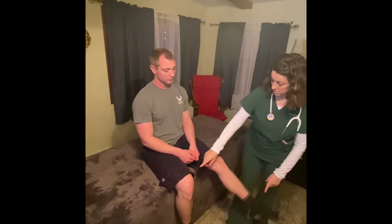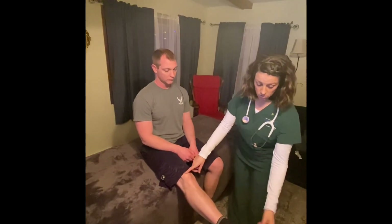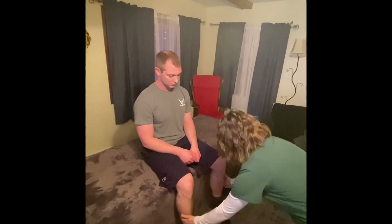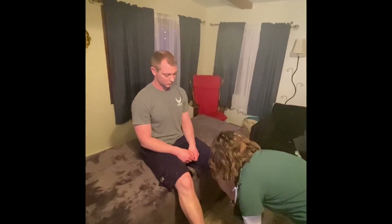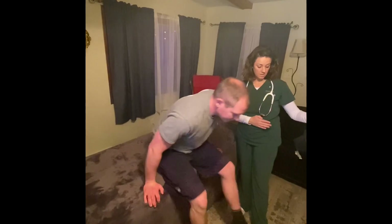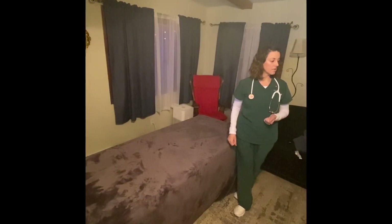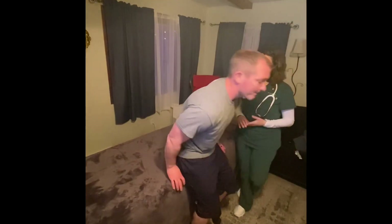Kick your leg out for me — beautiful. Point your toes, flex your toes back. I'm going to push against you — pull. Push down against my hands. I'm going to have you walk down and back. Gait is of no concern, good balance, no issues. Lower extremity range of motion is exceptional with strength five out of five.